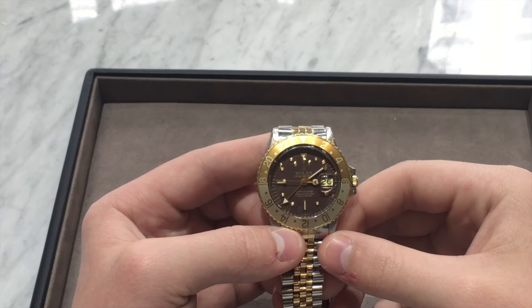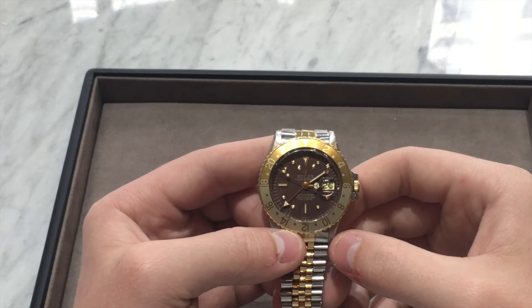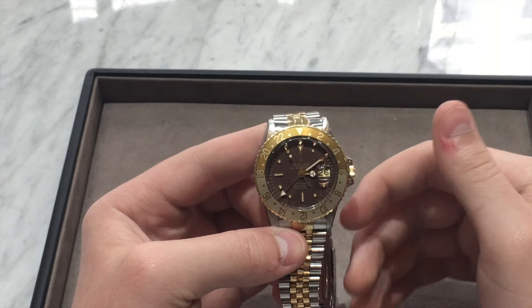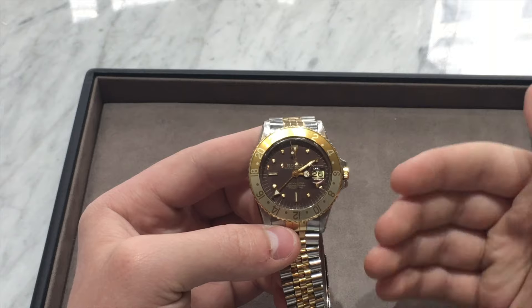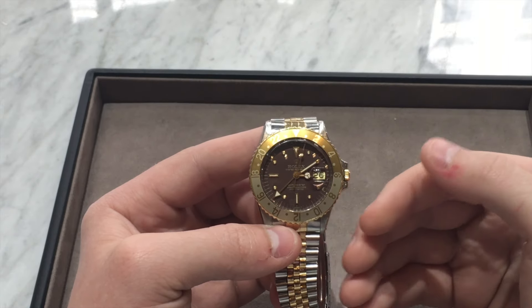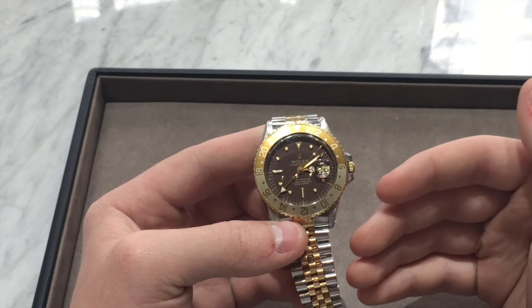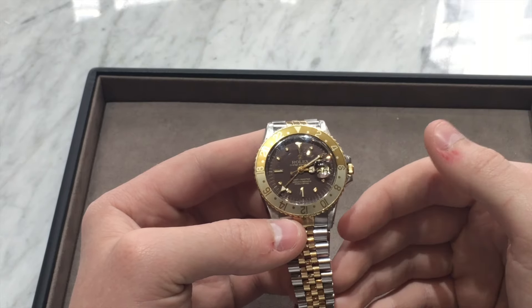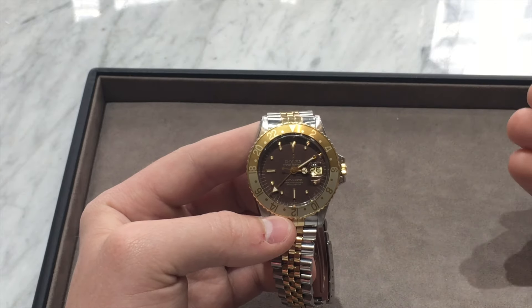Going back to this model, I'm going to go over the history of the Rolex GMT Master. The GMT Master was originally made for Pan Am airline pilots who wanted a watch that could track multiple time zones. Being a pilot, they're traveling between time zones, and they wanted one where they could track both where they are at the time and their home time, or base airport, or other time zones depending on their needs.